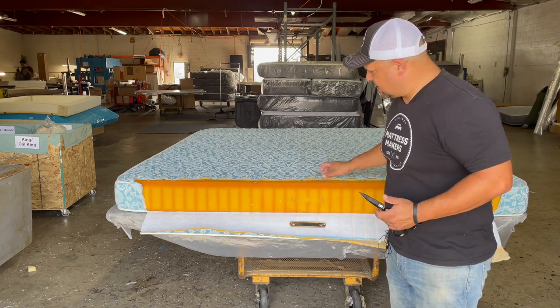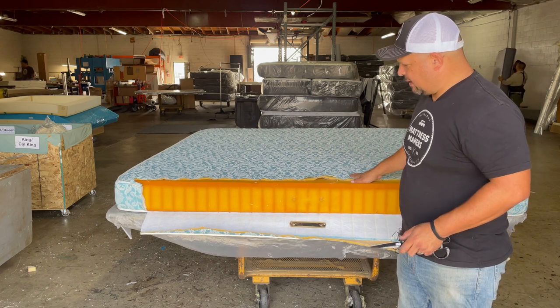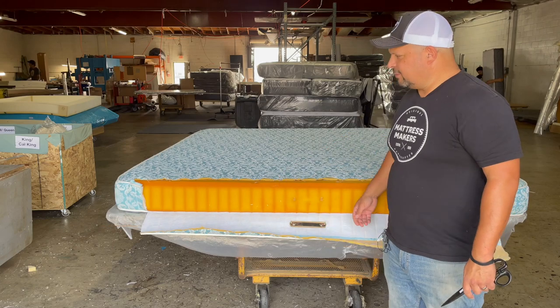I wanted to shoot this quick video — very basic. It still had good support and I thought it was very interesting to see an old mattress like this. Thanks for watching.